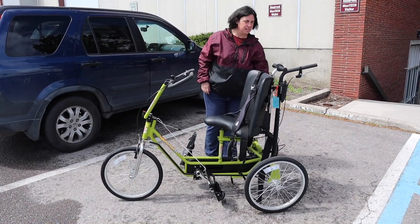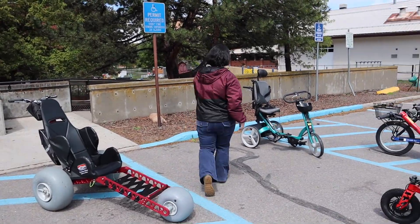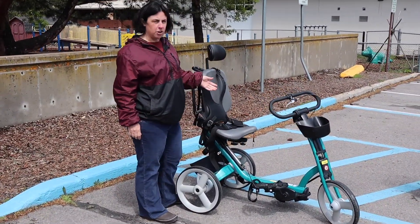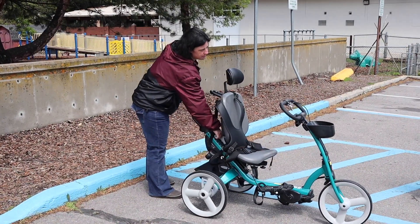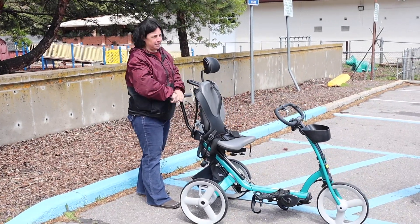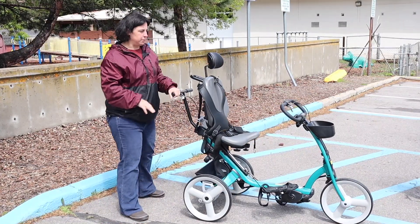The next one — I'm gonna come all the way over here — it's the new Riften trike. Riften came out with a new model. This is the large, easily adjustable up and down for the seat, and it has the handle in the back, which the older Riftens that we have available don't. This one is only available in Missoula.